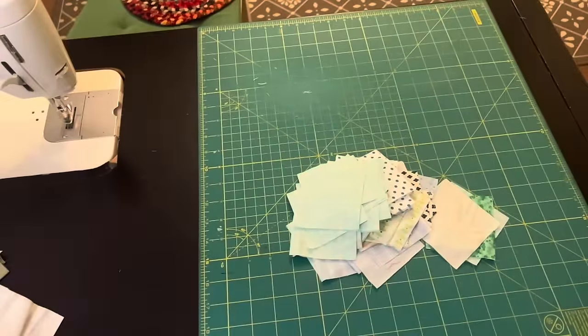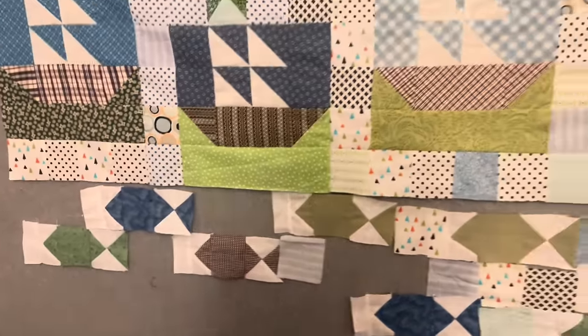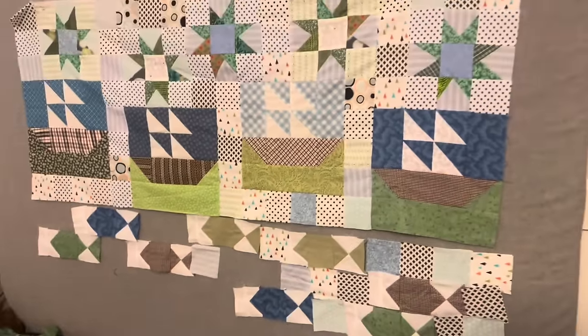With my fish blocks done, I need some three-inch squares to surround the fish in the quilt. I have a big variety of three-inch squares to work with.